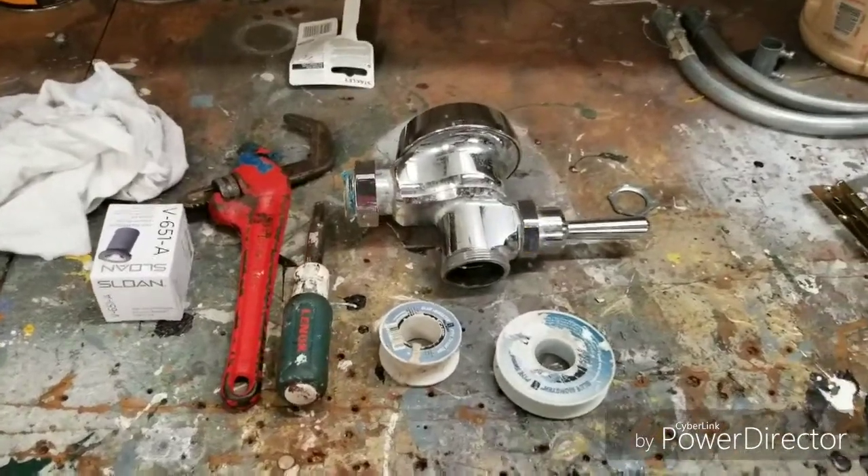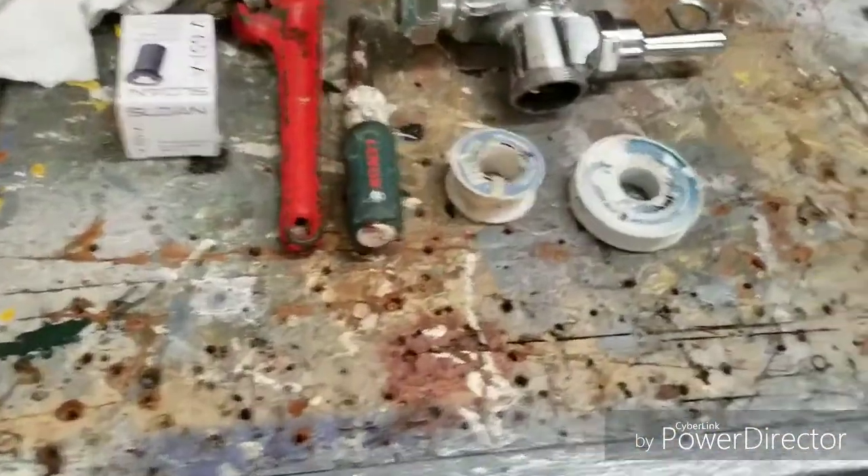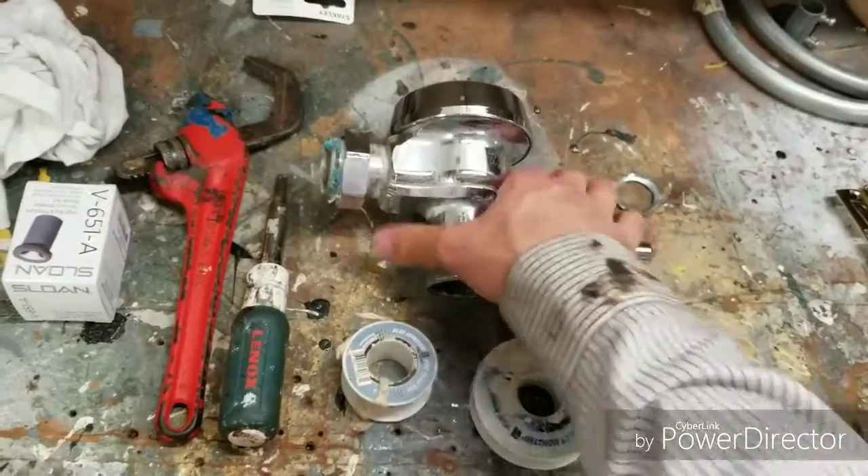Hey guys, Mike the handyman here. So today we're going to be changing out a vacuum breaker and a flushometer.